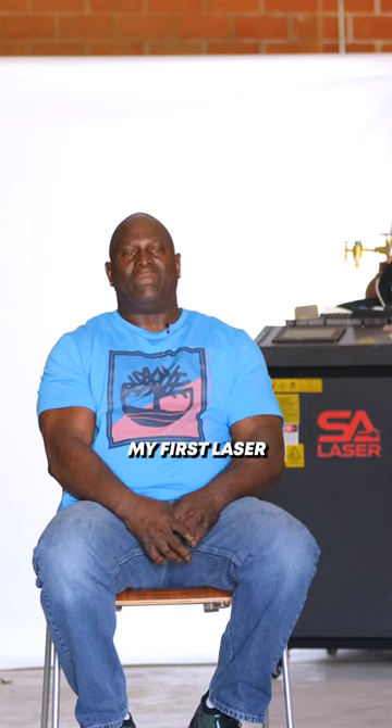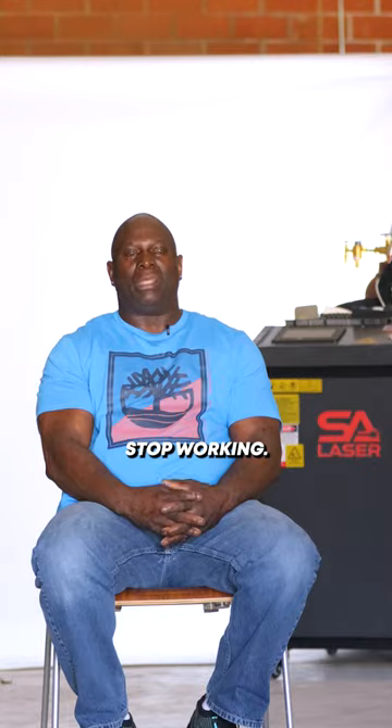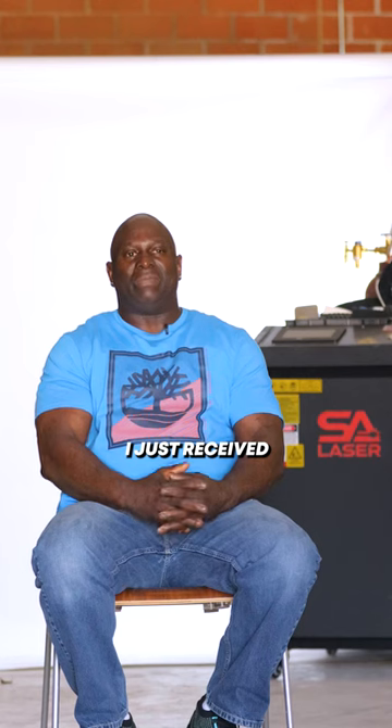My name is Mark Lipscomb. This is not my first laser. The lasers that I bought back in December came from overseas. I used the laser one time and the laser stopped working. I went back and forth for like a month trying to get the laser up and running, and I ended up, long story short, just receiving my money back and sending the laser back.